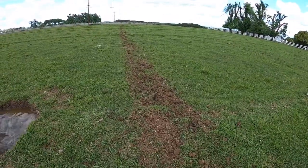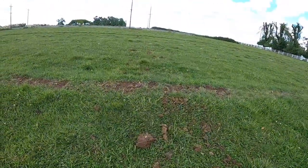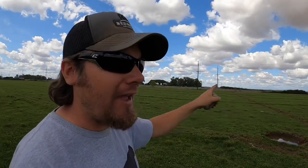The first pass comes out really heavy, and then the second pass is not so heavy — a little bit lighter. But because I'm going to be running the harrow across these passes, I'm hoping it all balances out.